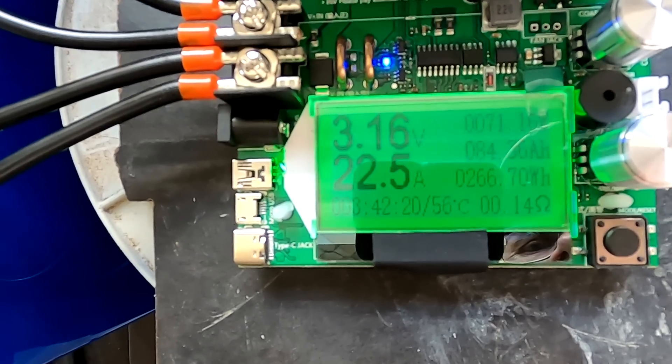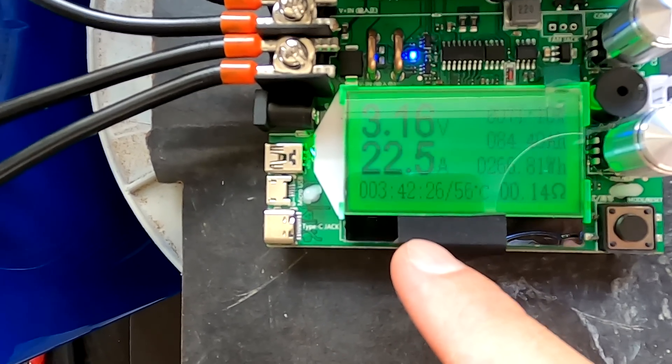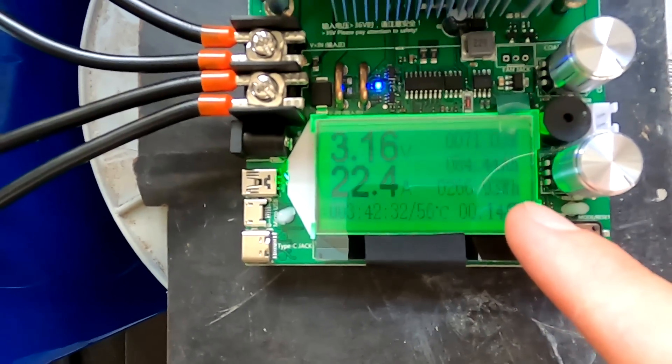We've just passed 80 ampere hours, with 3 hours and 42 minutes elapsed. Still another 200 ampere hours to go, hopefully.